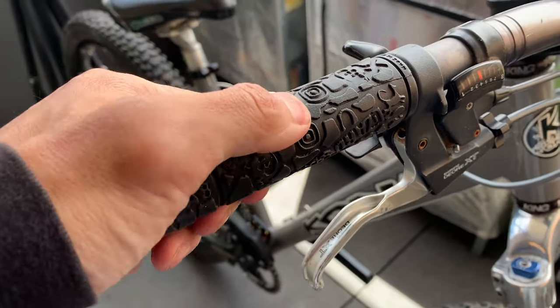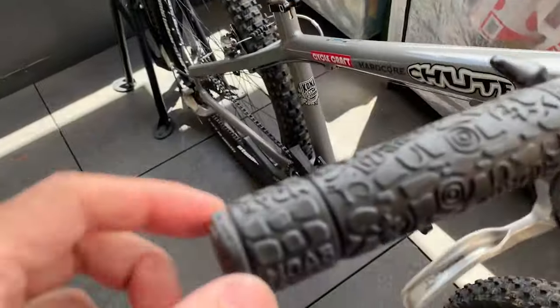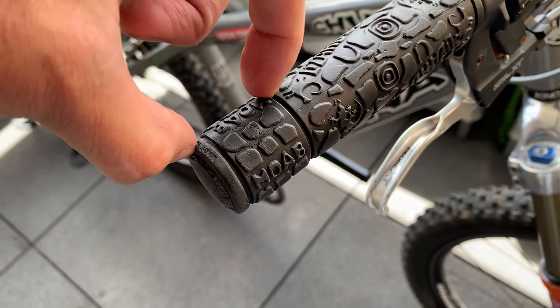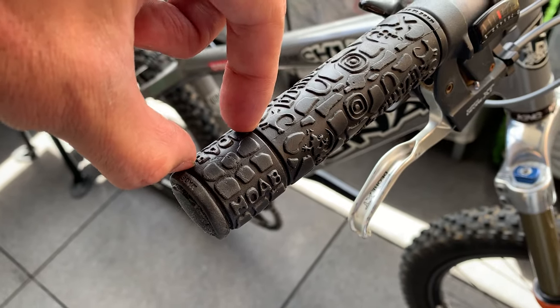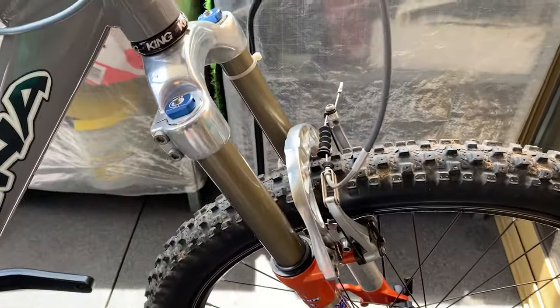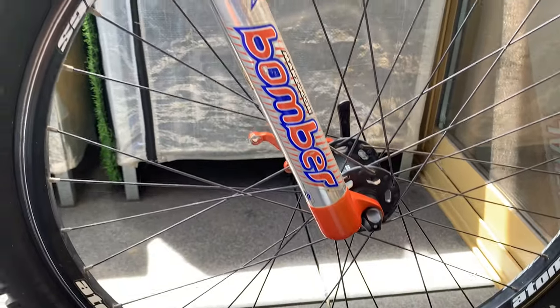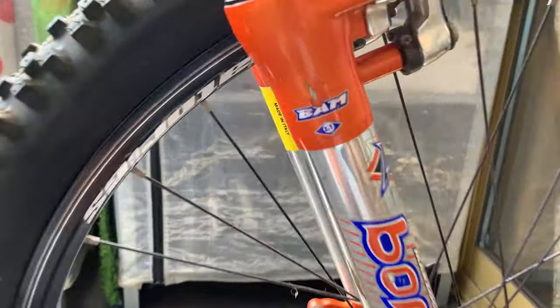Here you've got these Moab grips, still pretty soft. There's a section cut off here - maybe it was for grip shift, but yeah, not sure.